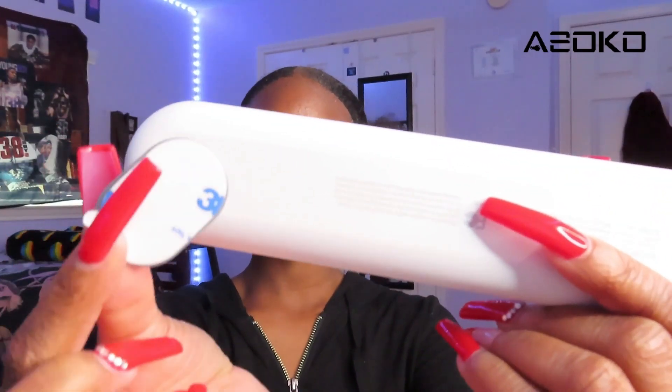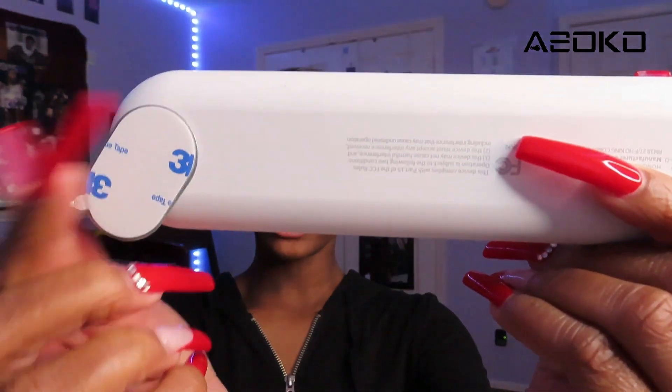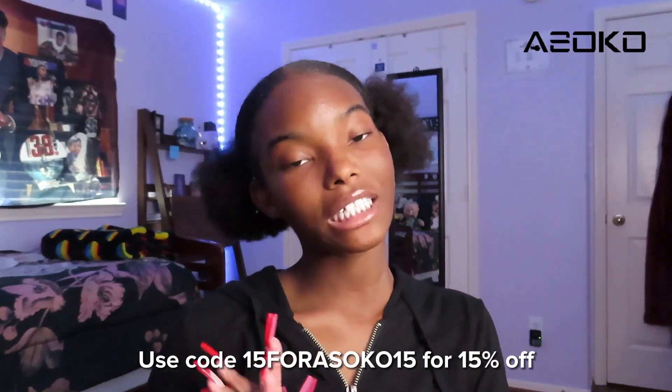Just to show you guys that they actually are magnets and they work — here is the magnet. Simple and easy. As you can see, this magnet is super strong, so your lights will not be falling off wherever you put them. So again, I want to give a big thank you to Ahsoka for sponsoring this portion of today's video. Be sure to use my code on the screen for 15% off your order. Please go shop with Ahsoka — these lights are amazing, I genuinely love them. Thank you Ahsoka, and now let's get right back into the video.